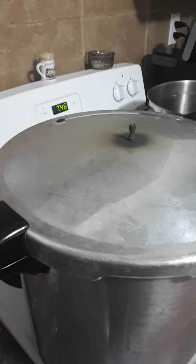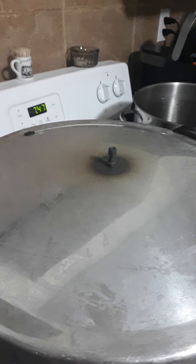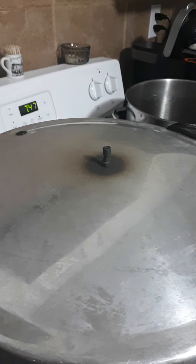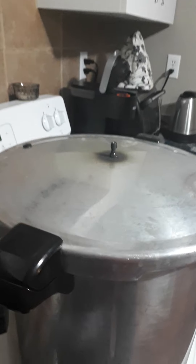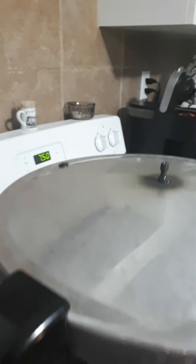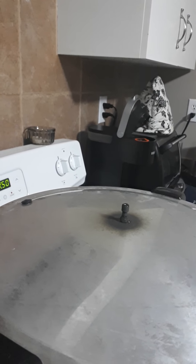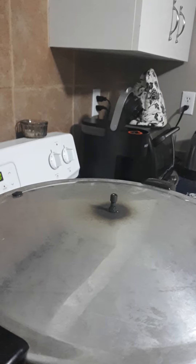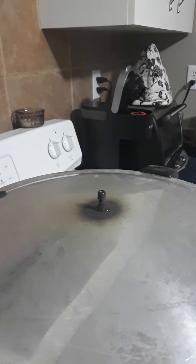The canner has been on high for about 10 minutes and you're going to start seeing a nice steady stream of steam coming out. Once it's a steady stream, you can set your timer for 10 minutes so we can get it up to pressure before we put the jiggler weight on. You can really hear the water rumbling in there and the jars jiggling a little bit inside — this is starting to come up to a steady stream of steam.